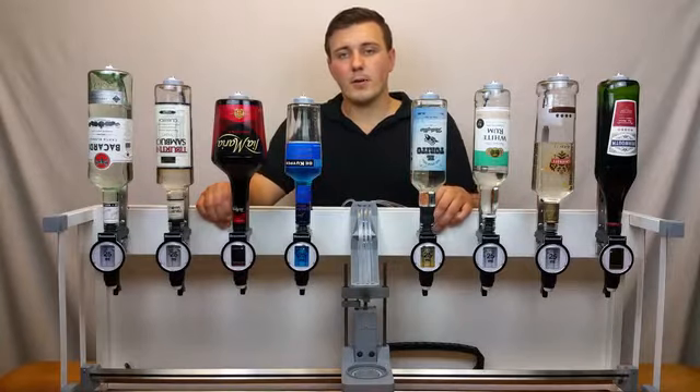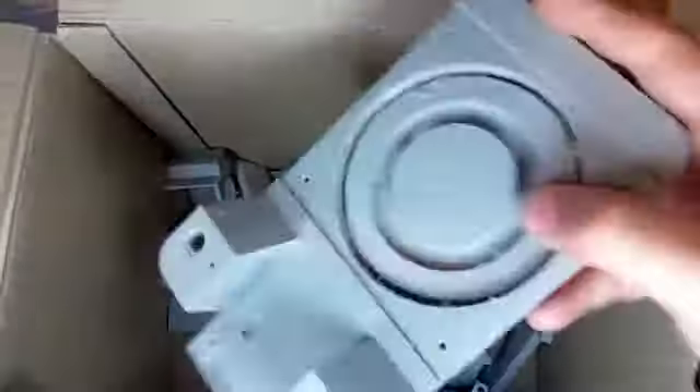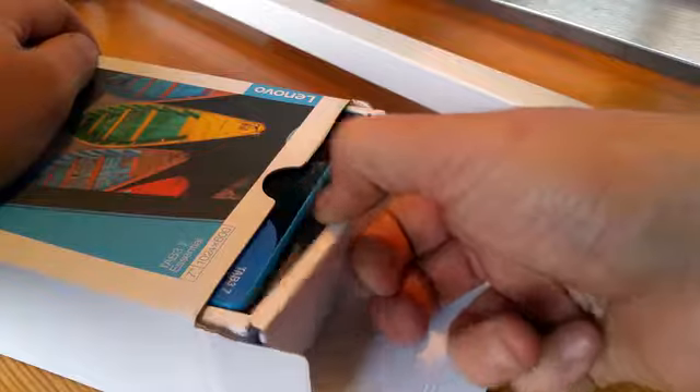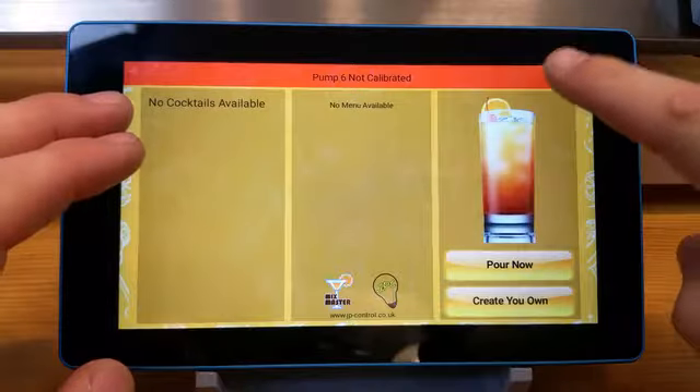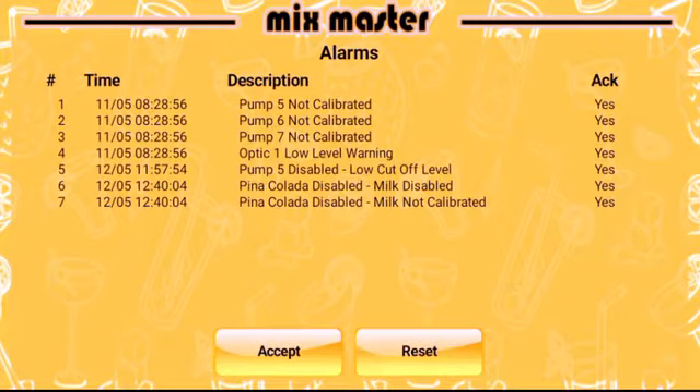The machine is built from the ground up by myself — 3D printing, fabrication, spraying and programming all done in-house. The machine is controlled with the included 7-inch tablet and app via Bluetooth, allowing for intelligent control and operation.